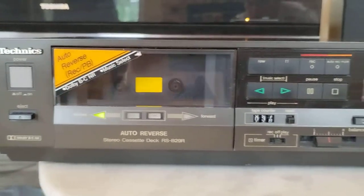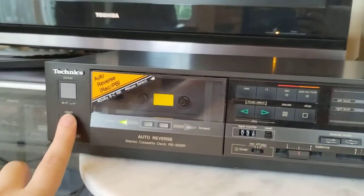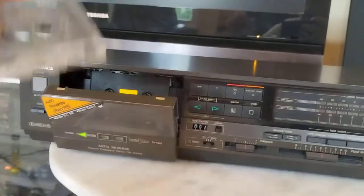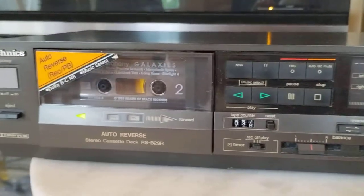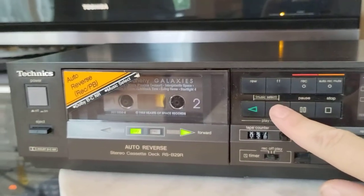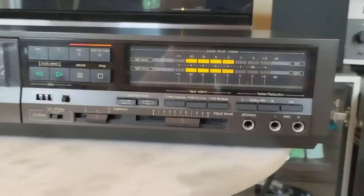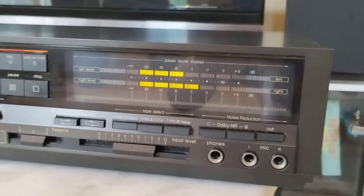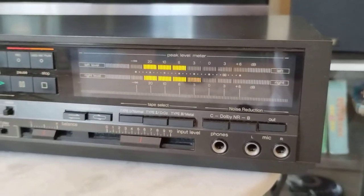Functionality-wise, everything works perfectly. I'll start by inserting a pre-recorded tape just to test out the playback functionality. This does have auto-reverse. Starting off in the forward direction, you can see a nice bright orange going into red vacuum fluorescent VU meters.